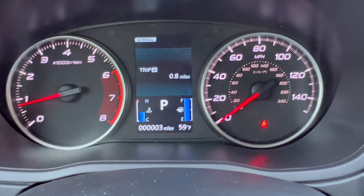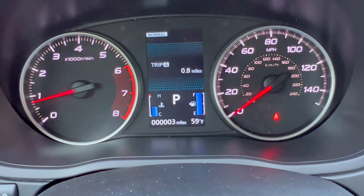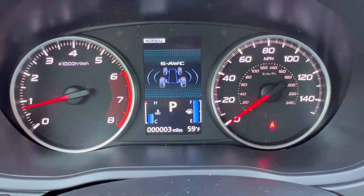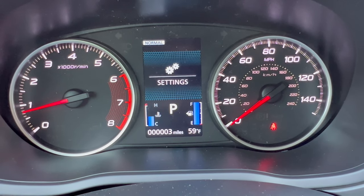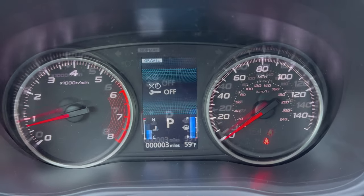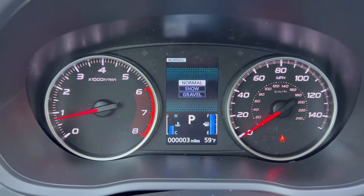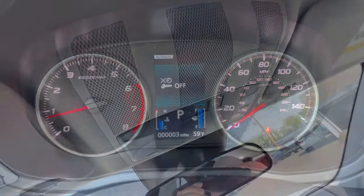The dash is an analog-digital combo with analog speedometer and tachometer, plus a small four-inch center display showing fuel level, coolant temperature, and additional trip and settings info. Drive modes are accessed by pressing the S all-wheel drive badge on the center console — you get Normal, Snow, and Gravel. There's also a separate eco mode button on the console.